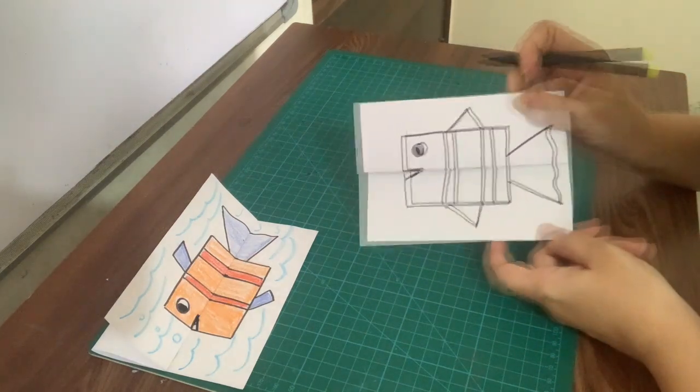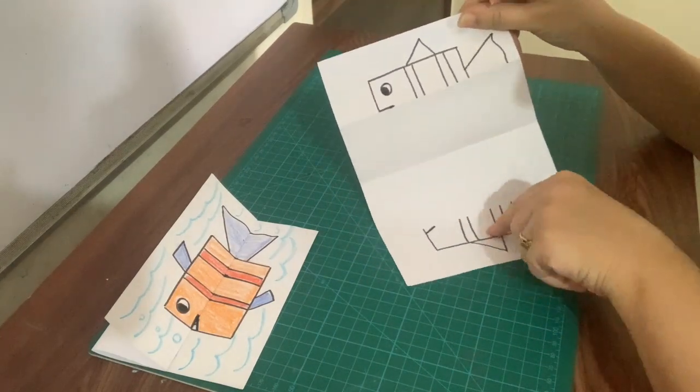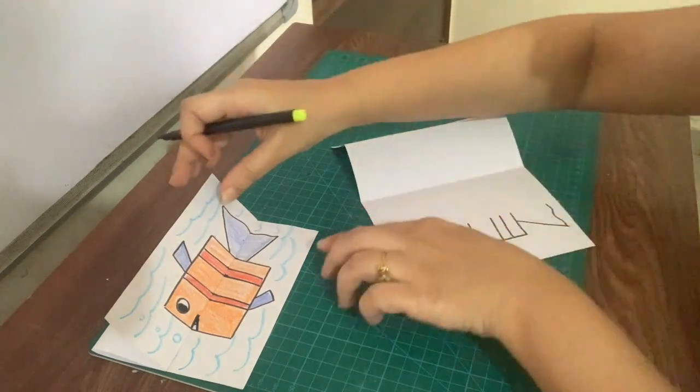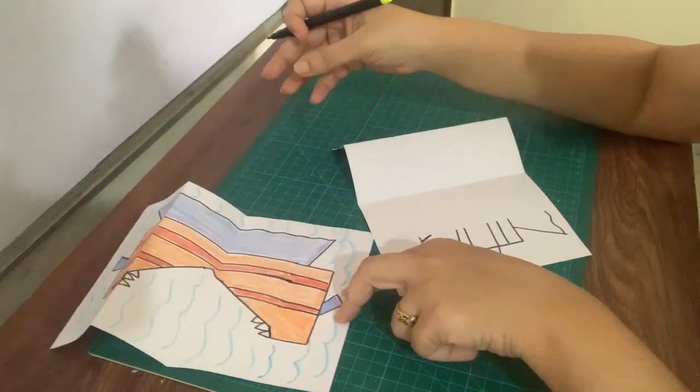Like this. Now, when we open, we will complete this fish mouth. Like this. Yes! The fish mouth.